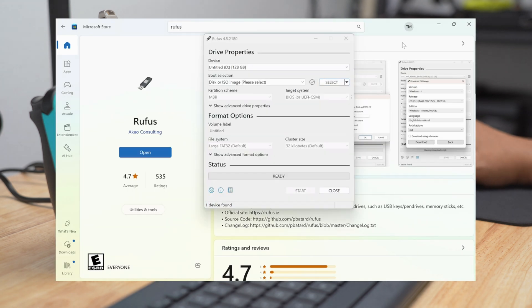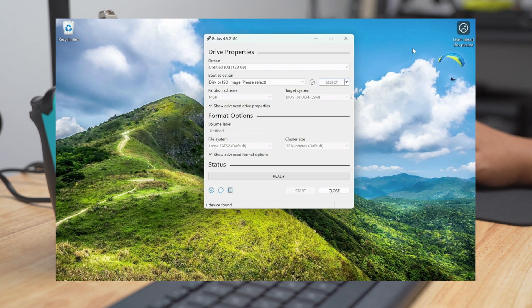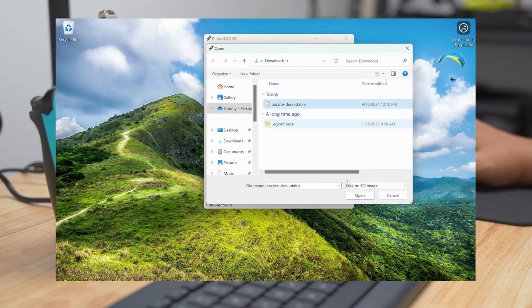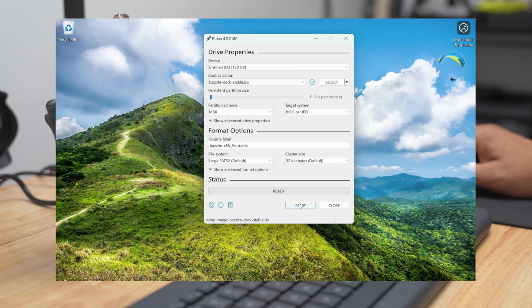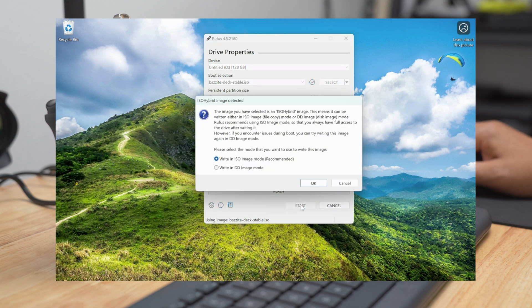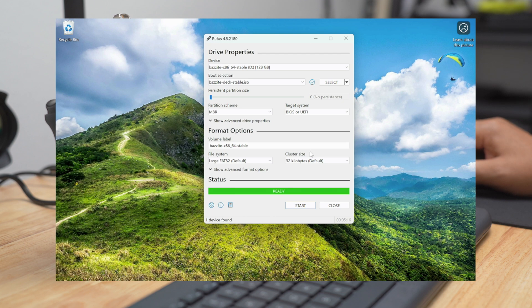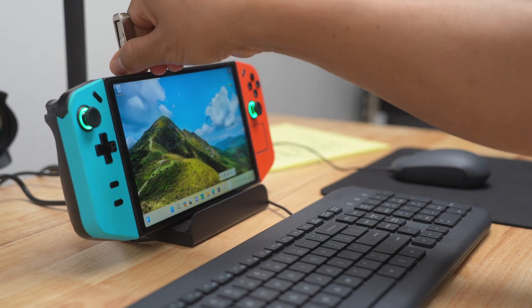Rufus automatically recognized my USB drive. I just pressed Select, navigated to the Bazite ISO in my Downloads folder, clicked Open, then selected Start. I selected the recommended write-in ISO image mode and agreed that all data on the USB would be destroyed. Rufus stated ready once it was finished, and I removed my USB.